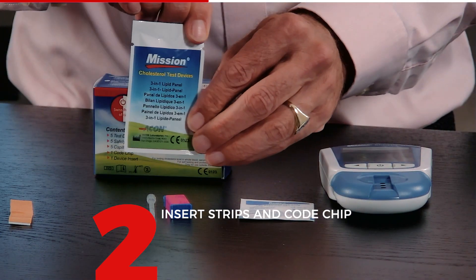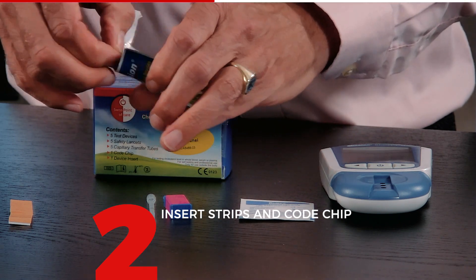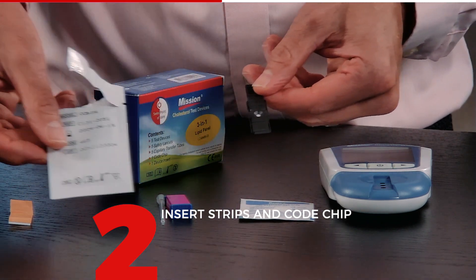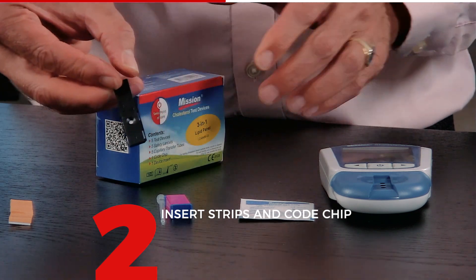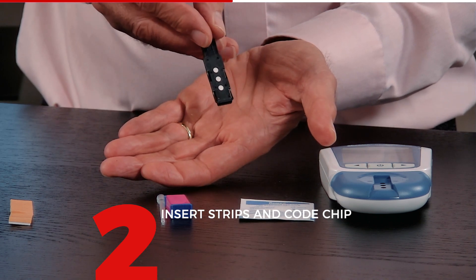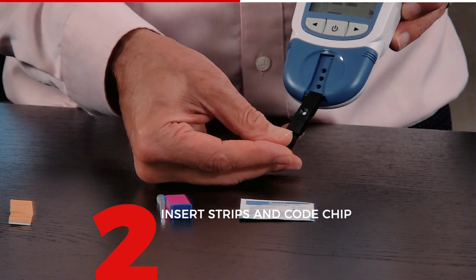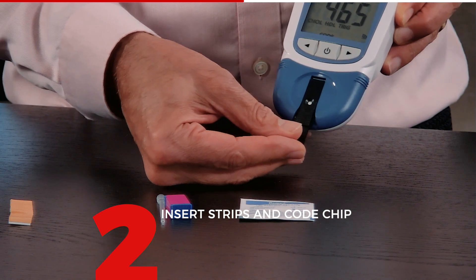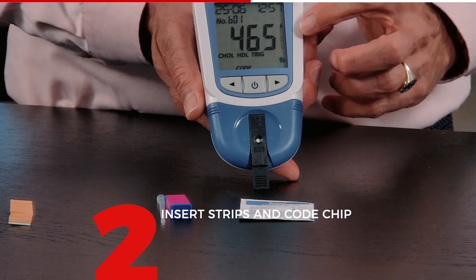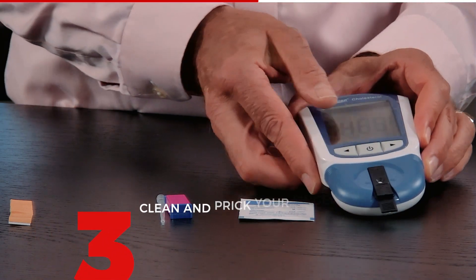Now I'm going to open the sachet and take out the strip. There is a desiccant inside against moisture — you can put that away. There are two sides to the strip: this is the top side, and this is the bottom side. Make sure you insert it the correct way. Insert the strip into the meter, and if you look carefully you will see a test strip icon blinking on the right. When the little blood droplet starts blinking, the meter is ready for use.